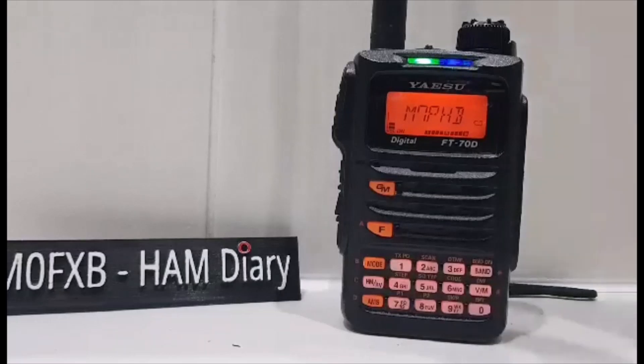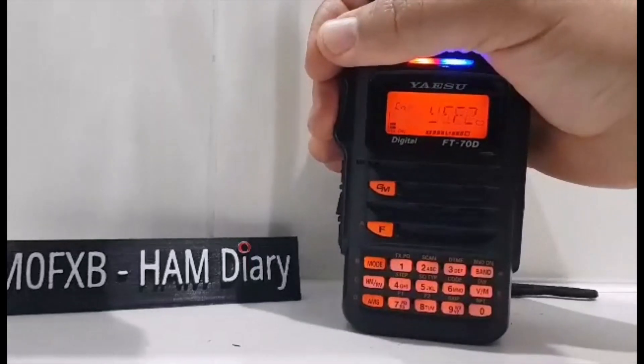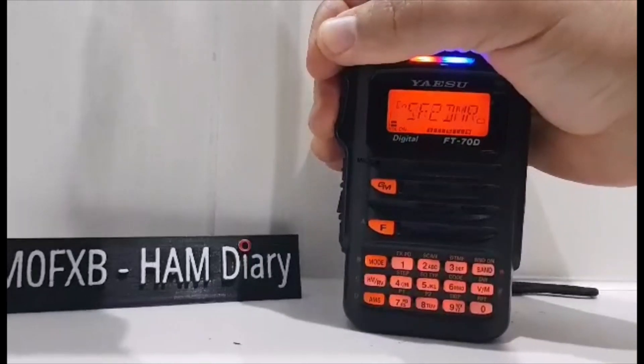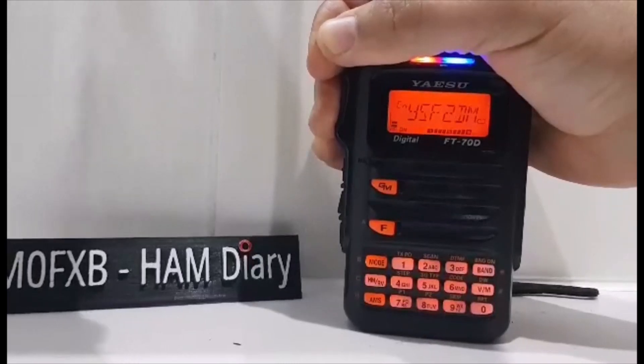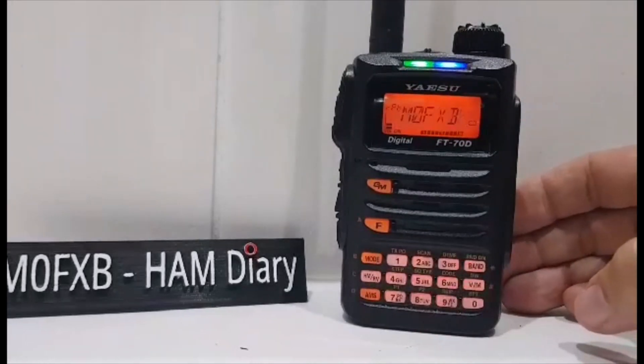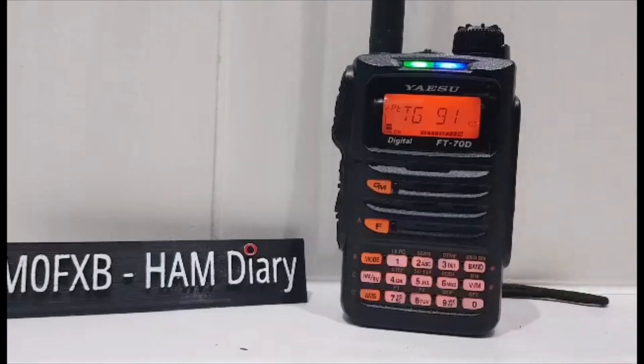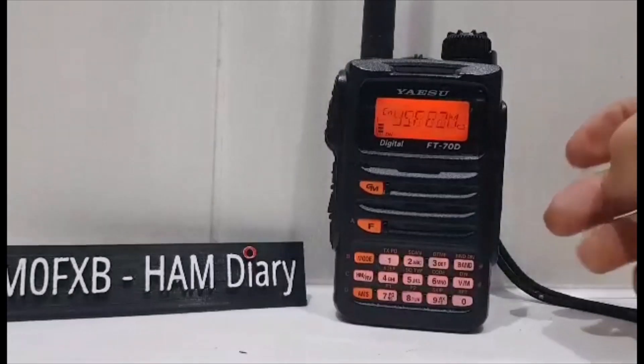M0FXB, M7PHB — go again. M7PHB, just cross-moding using a fusion radio, just wondered if you could hear me okay. M0FXB. There you are — we're still on 91. M0FXB, M7PHB — I can hear you obviously. M0FXB is different, I can tell that you're cross-moded. That's the thing about cross-moding, isn't it — slightly muffled, but nothing to write home about. Sounds like you're in a bit of an empty room. Which I am — I'm in a hollow room. So there you are, it does work.